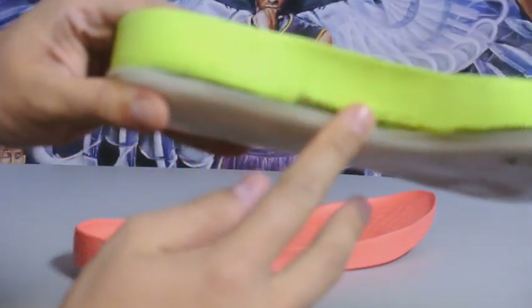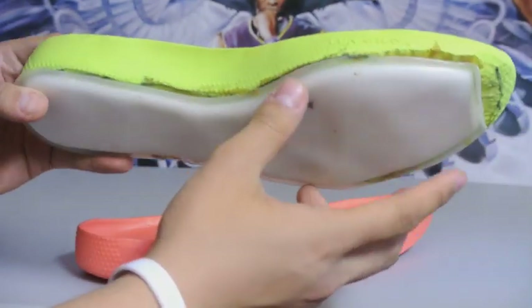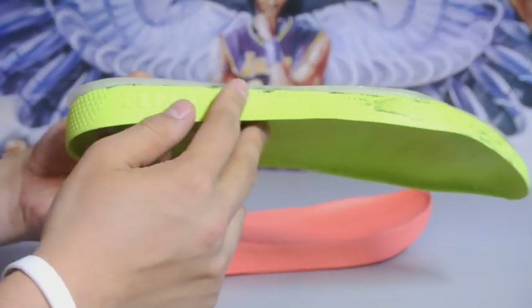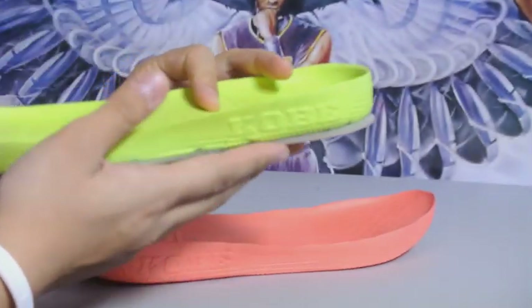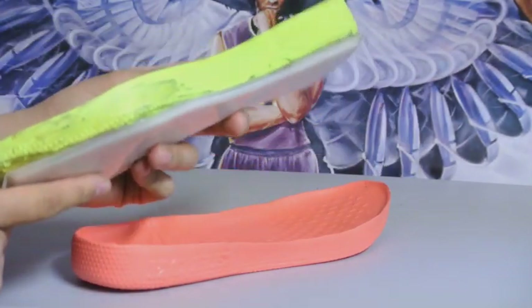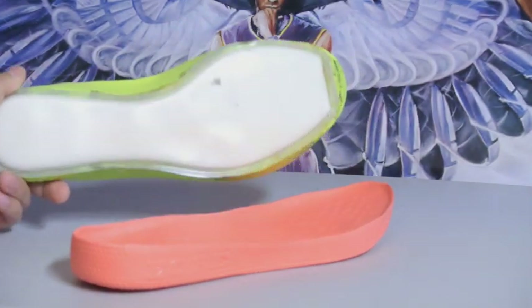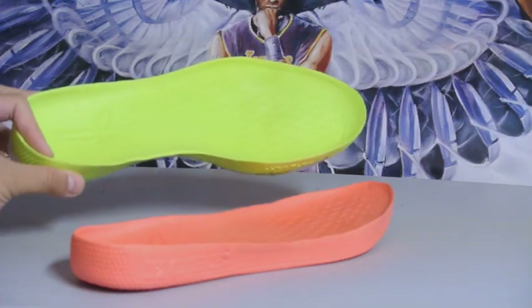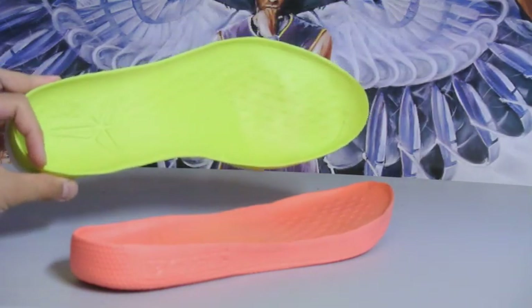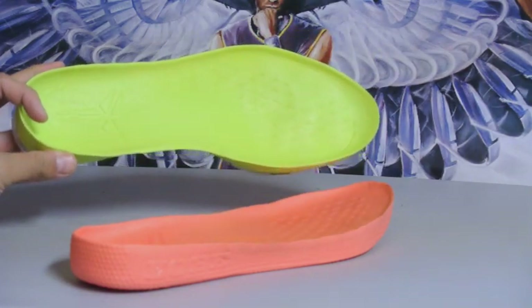Here's another one — I did a pretty bad job on this one specifically. See how uneven that is? Not sure what kind of knife you'll need to cut it smoothly. But here it is — this is mad comfortable. Again, do this at your own risk, don't come find me if this doesn't work out for you. And that's about it — I'll catch you later.